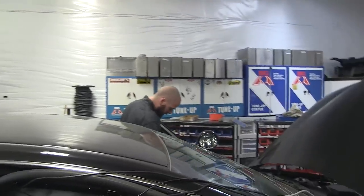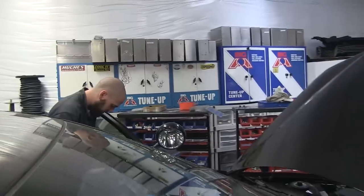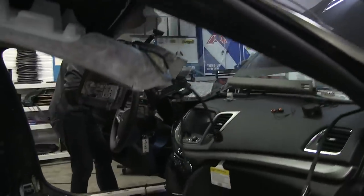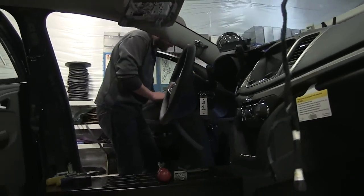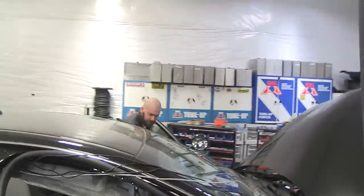Hey Austin, what are you working on? Well, I just finished running some of these wires, and now I've got to put the door panel back on. Okay, so you're basically putting on the ions on the mirror beams? Yep. Externally? Just ran them through the door cavity and inside the car.